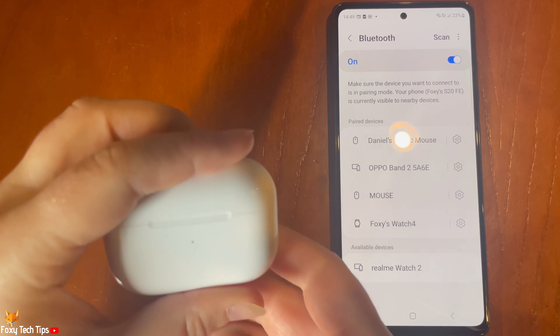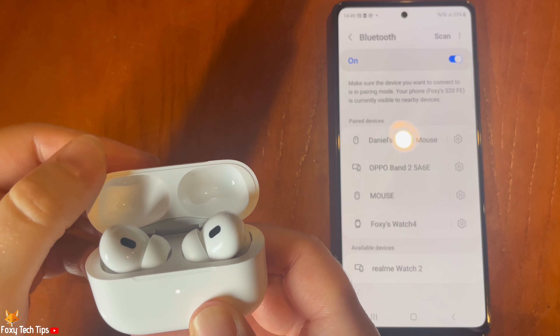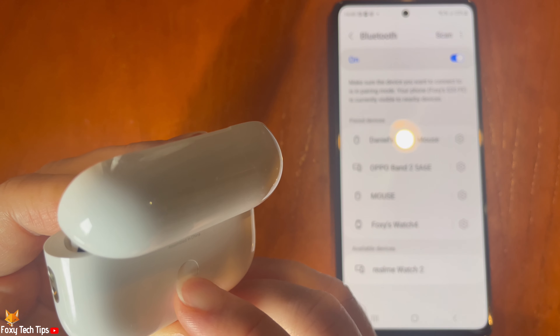Now open the lid of your AirPods charging case with the AirPods inside, and hold down the button on the back of the charging case for a few seconds until the status light on the front of the case flashes white.